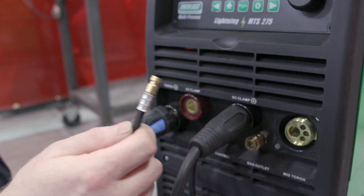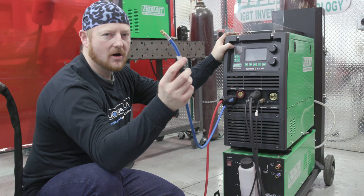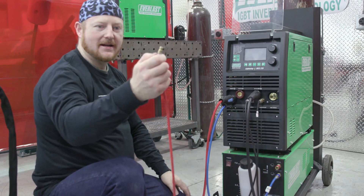Next we'll do our gas setup — that's a nice quick connect. And then our water is blue to blue and red to red.